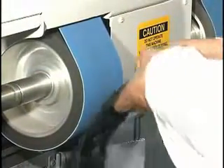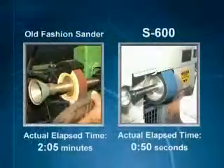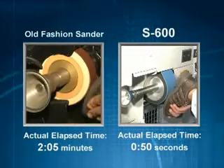Supreme belt sanders can handle anything. Notice how easy it is to sand this Vibram sole and how smooth it looks. Watch as we sand the rugged soles of a pair of shoes — one sole on the Supreme S600 and the other on an old fashioned sander.